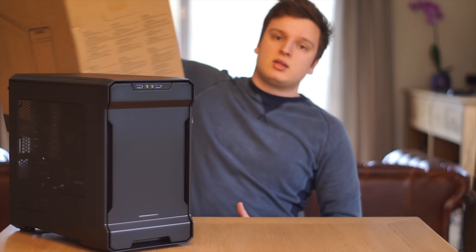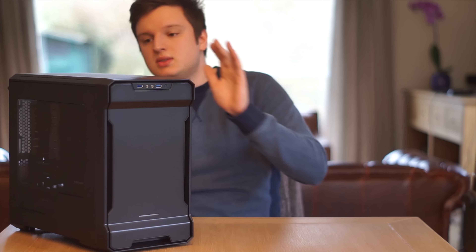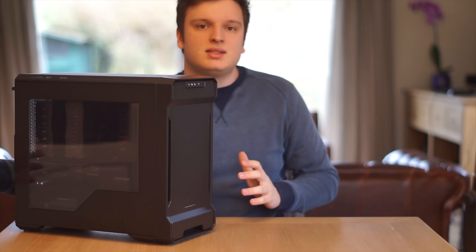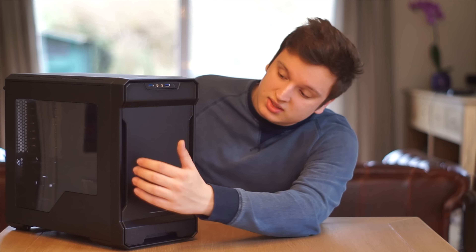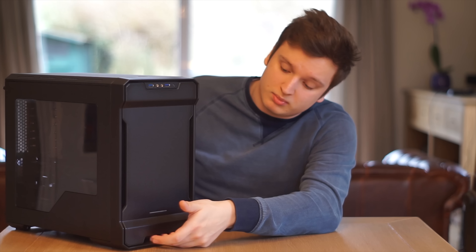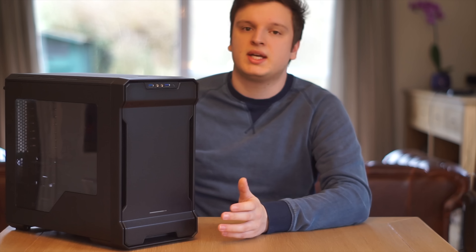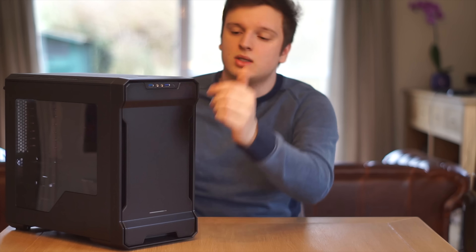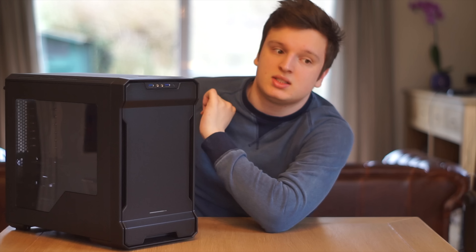I already built a system in here — normally I do unboxings but I have the box right here. The box is good; it uses hard foam for packaging, which is okay for a case this size and weight. Going around the exterior, we have a rather big, very well-tinted window — quite dark. The front has the typical look with air intakes on either side. At the bottom there's a white LED light. With the normal Enthoo Evolve you can change LED color, but you can't with this one. The power button is on top, along with two USB 3 ports, an audio jack, a microphone jack, a reset button, and a hard drive activity light.